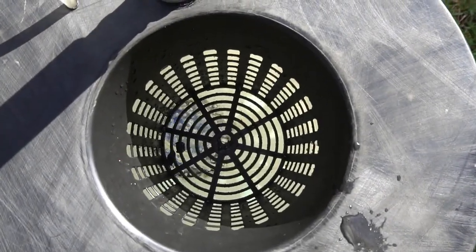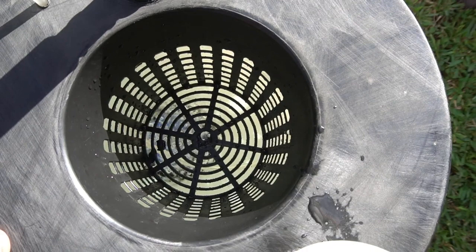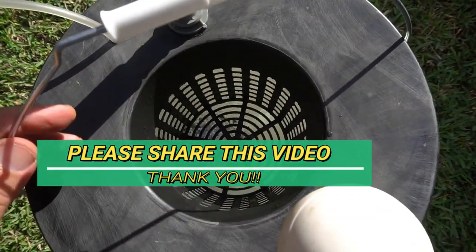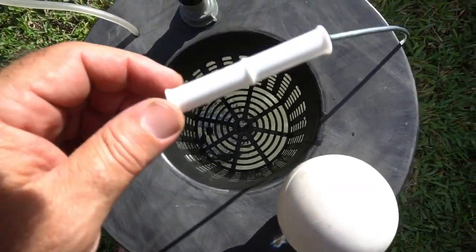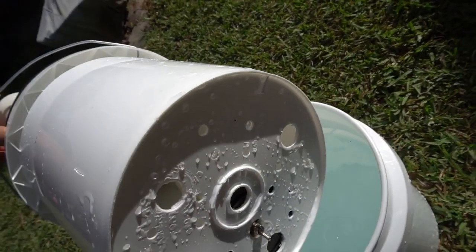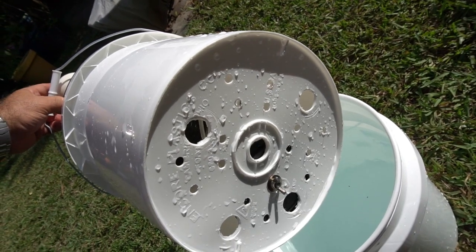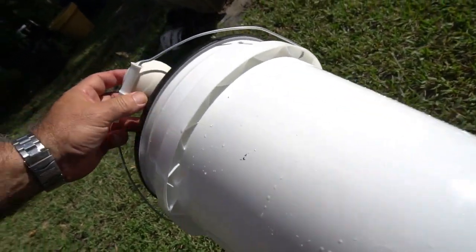One more cool thing I want to show you about this system — we're using a round disc air stone at the bottom. Let me show you how I put this thing together. Notice that we have holes on the bottom, and we have our air stone attached with a bolt on the bottom and a wing nut, which keeps it in place so it's not moving around. This is a really neat little system.